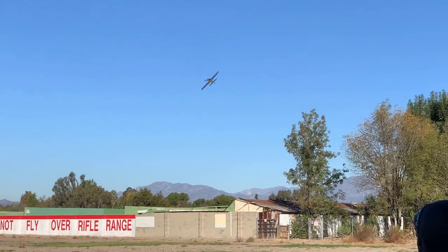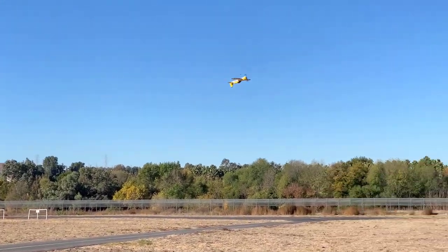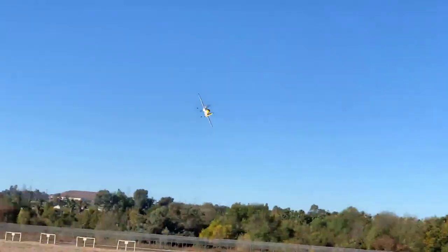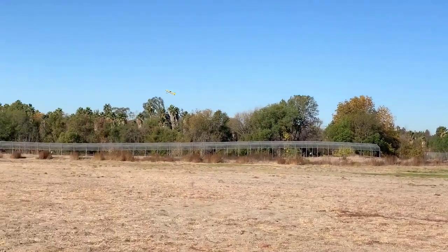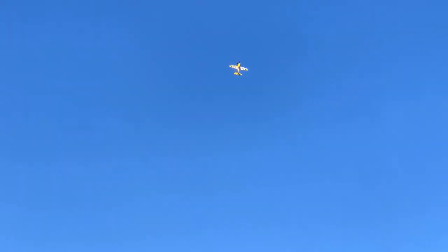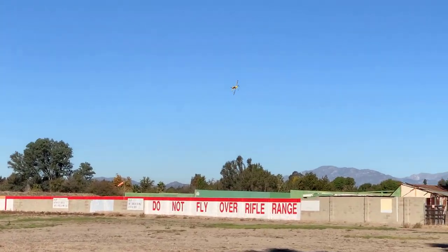Yeah! Time remaining: four minutes. Let me get some knife edge — don't want to crash it there. Let me do a hover. The motor definitely isn't as strong as it was in 2010.